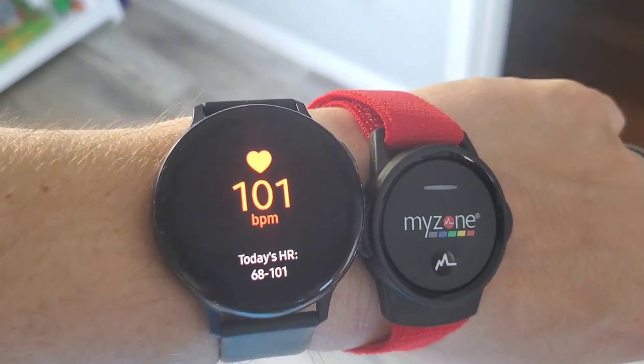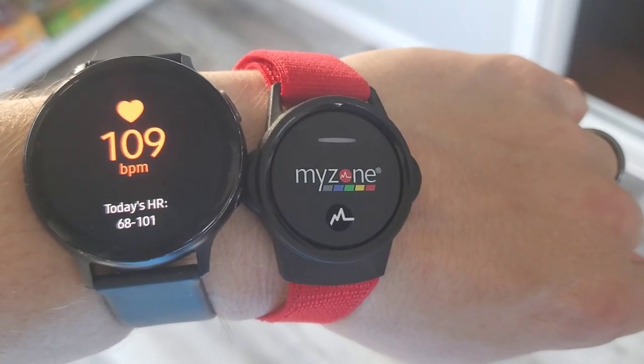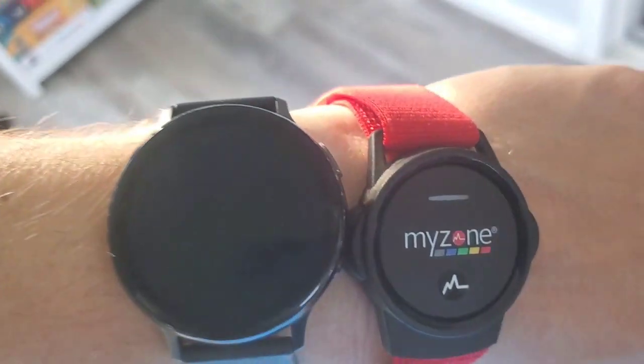This is my Samsung watch that I normally wear — I find it to be super accurate. So just to compare, I wore the Switch with it on my run yesterday, and results were almost identical. So I definitely trust that it is giving us the right results.